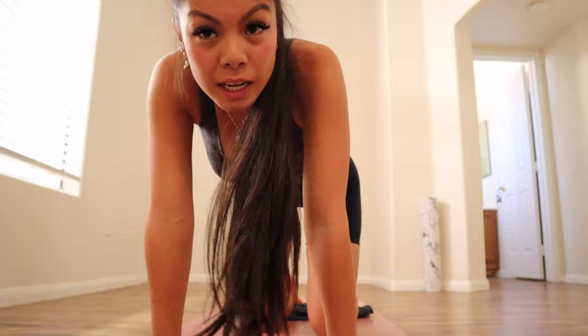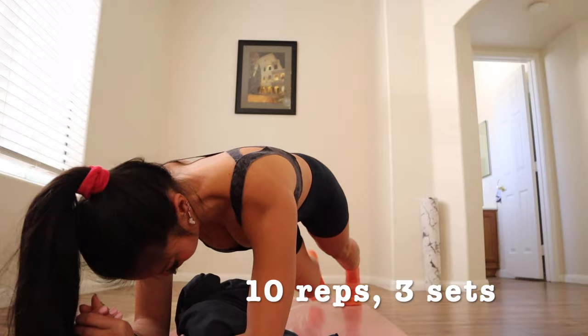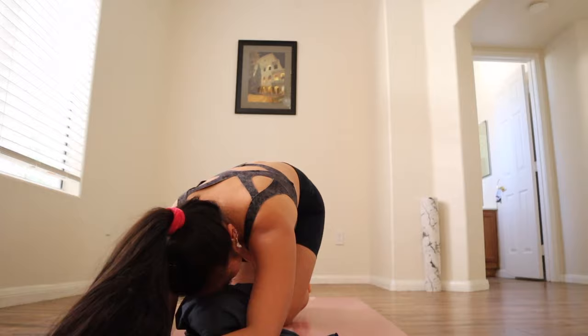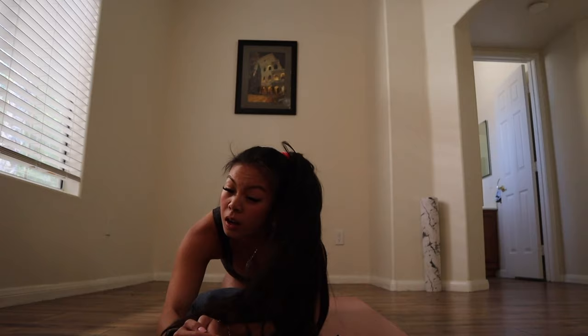Okay, so we're going to do some rotational planks. This is going to be the last one, and then you're going to start over. You're going to go into plank position and you're going to twist. And you're going to do that three times as well.